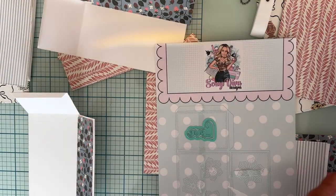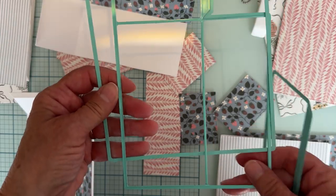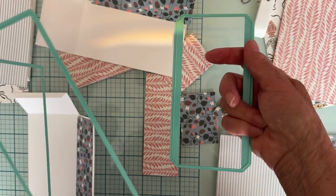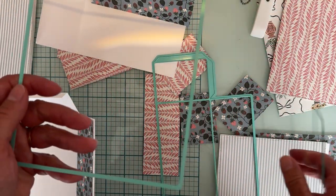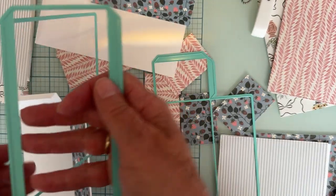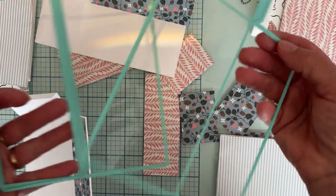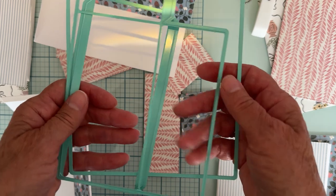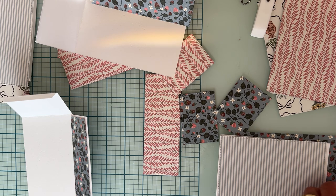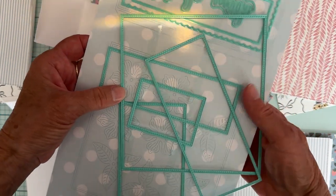First off, let me tell you basically you need three dies to make the book. You have two of these ones for the front cover and the ones for the back cover, this is for the spine, and then you cut two of these to put together to make the box inside. That's all you basically do to build the box.